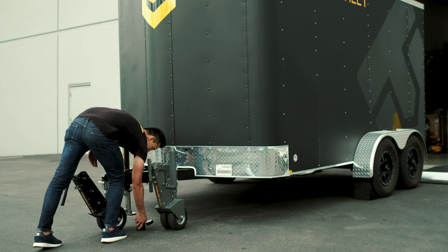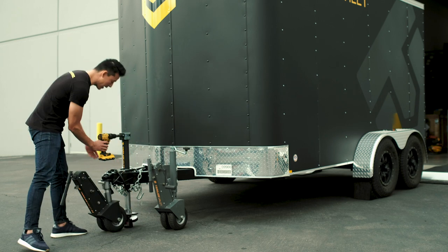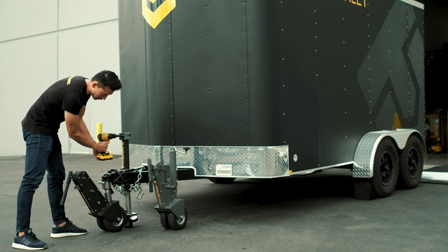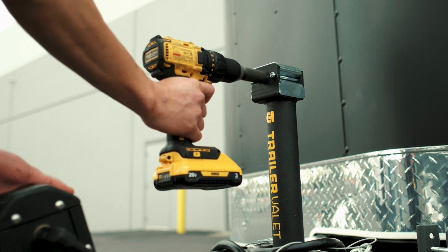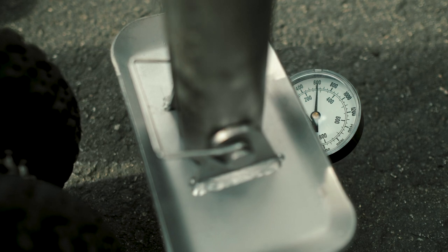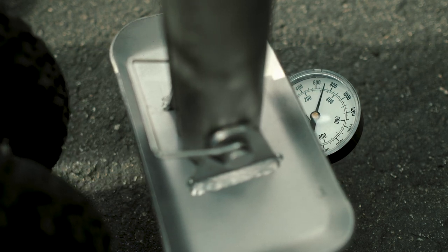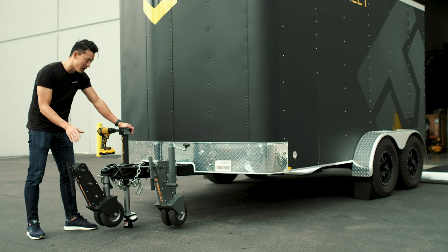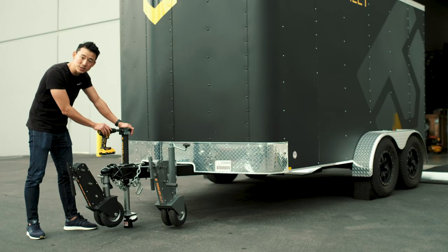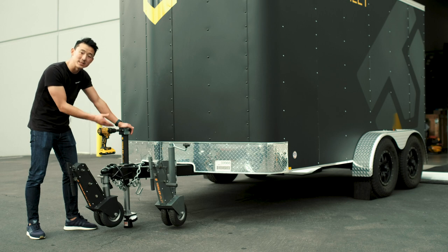So you place this under your jack, directly under, to be able to give you the read. And you lower your jack just enough so that you can read exactly how much weight is on here. Our current tongue weight is reading at about 700 pounds. We're going to be testing the 5X first, and even though it's a little bit heavier than what we recommend for the 5X, we wanted to show you guys how it works in action.